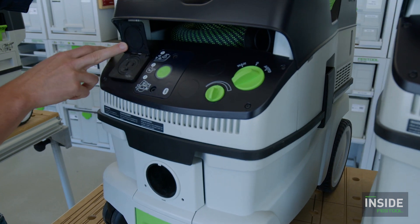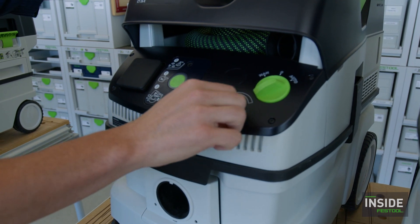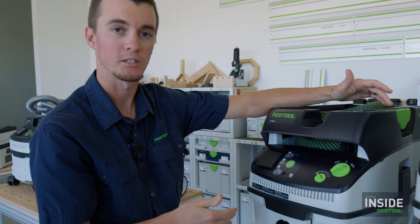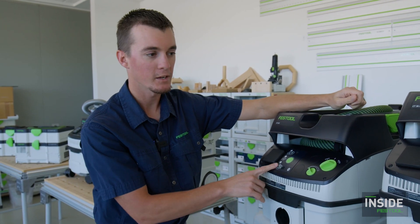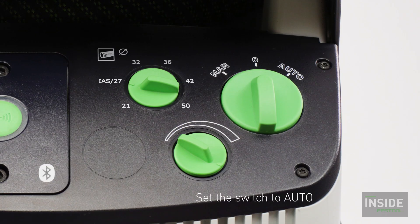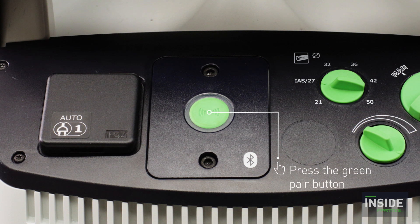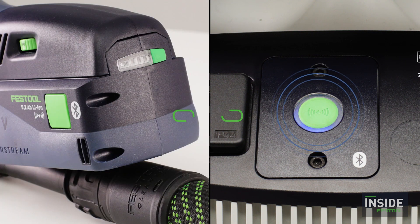The suction control on these mid-range units is not digital — it's an analog dial to turn suction up and down. You might wonder when you'd turn suction down — typically when sanding, you want less suction so you don't press too hard into your workpiece. There's also an interesting small plug plate on the side. This plate was originally for an air module that allowed pneumatic air sanders to trigger the dust extractor on and off.